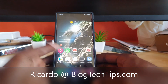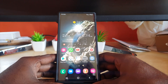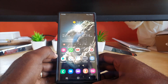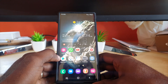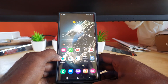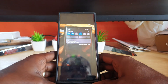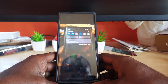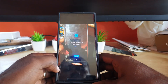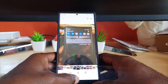Hey guys, Ricardo here and welcome to another blog tech tips. In today's tutorial I'll show you how to fix an issue where you're getting the error on your Samsung Galaxy S22 Ultra, or any Note line device, where you're seeing this particular error. The error reads 'S Pen disconnected, tap here to connect again.' It could also say 'Could not connect to your S Pen,' but the main error is S Pen disconnected.